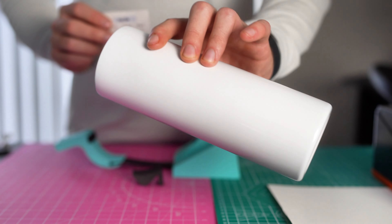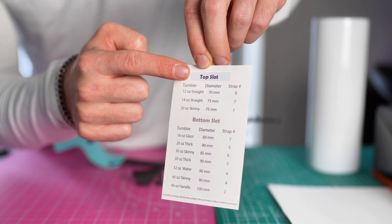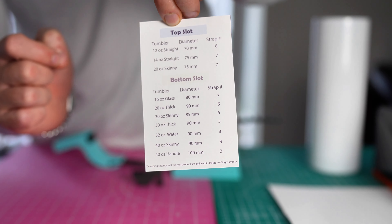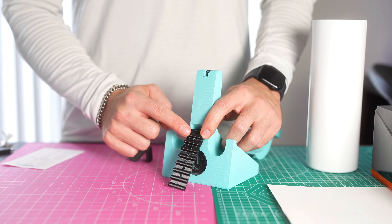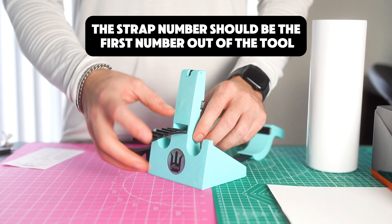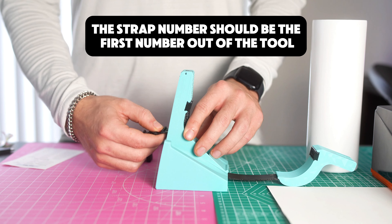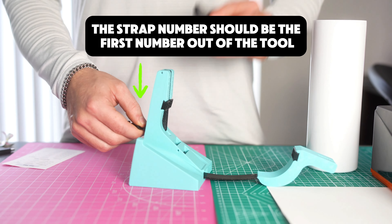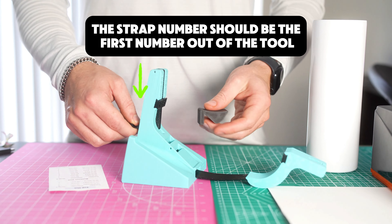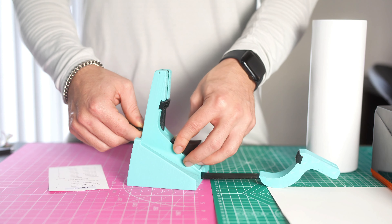For example, with a 20 ounce skinny tumbler, it's going to be on the top slot with a strap number of seven. So the first thing is to find the seven on the back of the strap. Take your thumb and place it right on the seven, find your tumbler support pin, and as the sizing card says — top slot — put it in the top slot and push it all the way down until it's fully in.